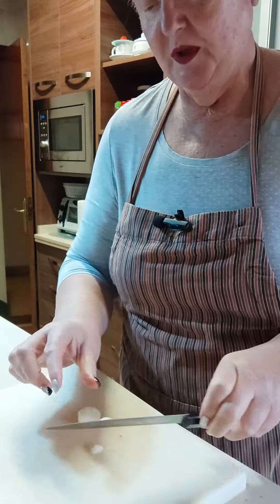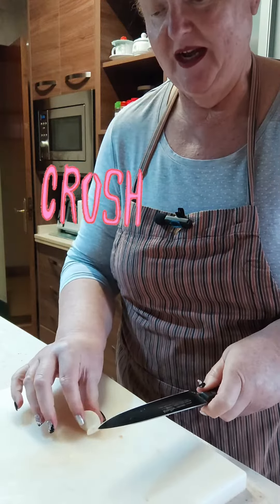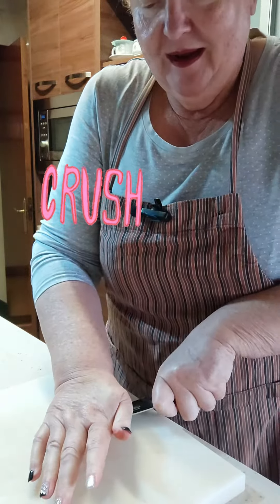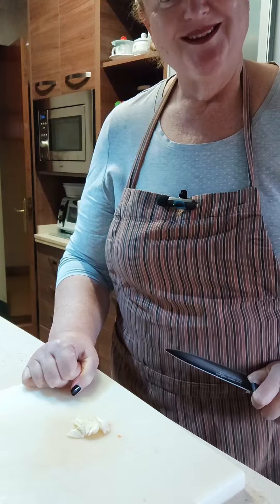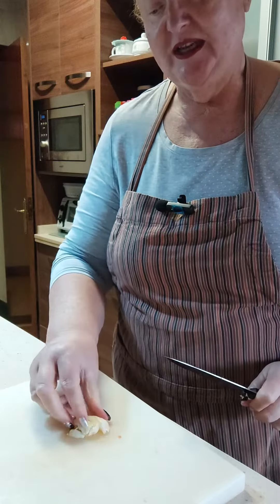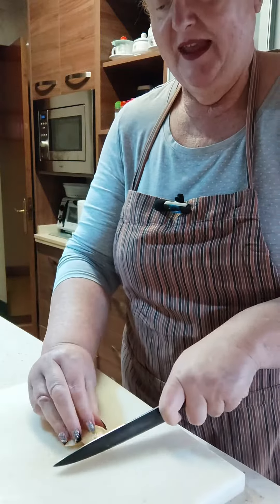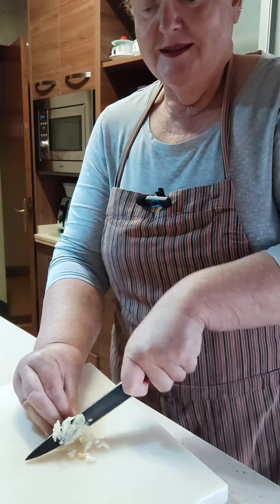And then I want to show you what I'm going to do. I'm going to crush the garlic. So I take the back of my knife and I crush it. That's what I wanted to show you today — how to crush the garlic, and then you can slice it.